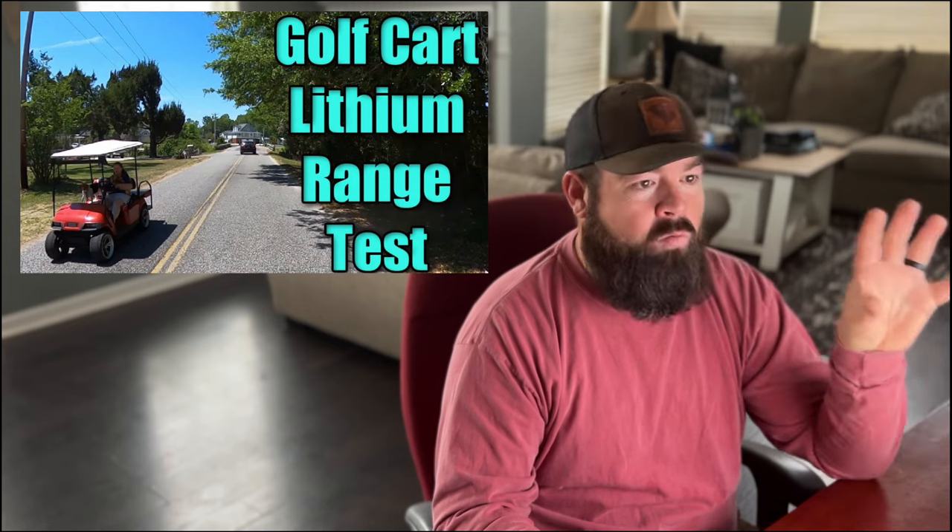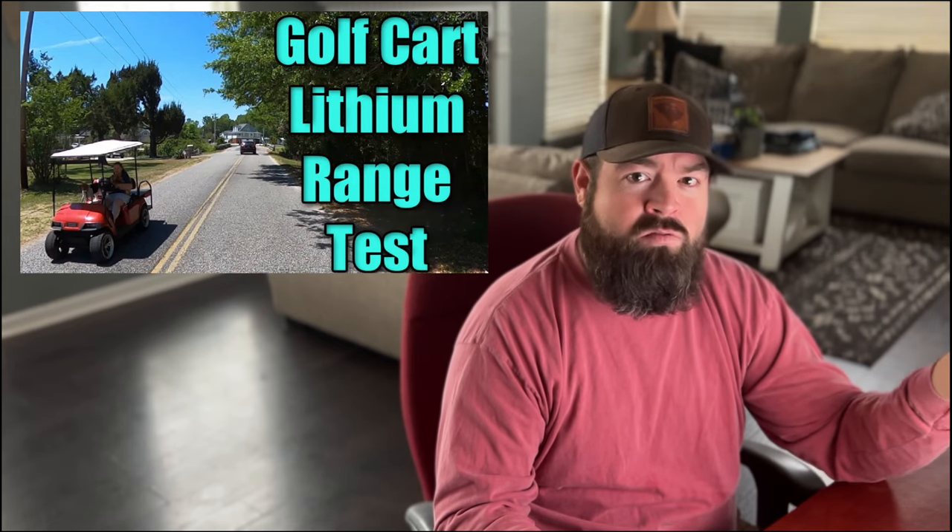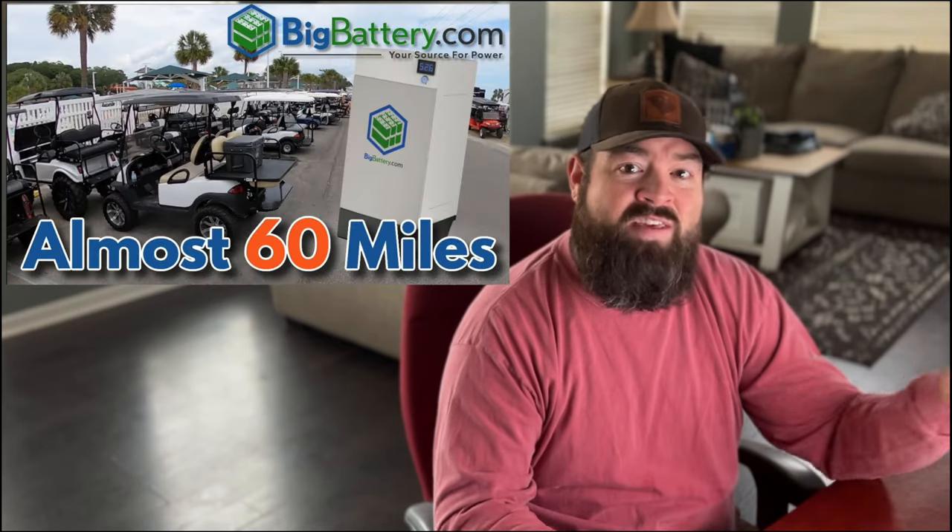The range test is over — we went 20.3 miles on one 48 volt 60 amp hour Falcon Elite battery. A couple factors: the cart is lifted with 23-inch tall tires and has the Navitas AC 5 kilowatt 600 amp controller, which has a lot of torque but is not as efficient as a Silverwolf T-CON setup. We previously used a Big Battery Husky on the AC setup and got about 45 miles, and with the Silverwolf T-CON we went 58 miles.